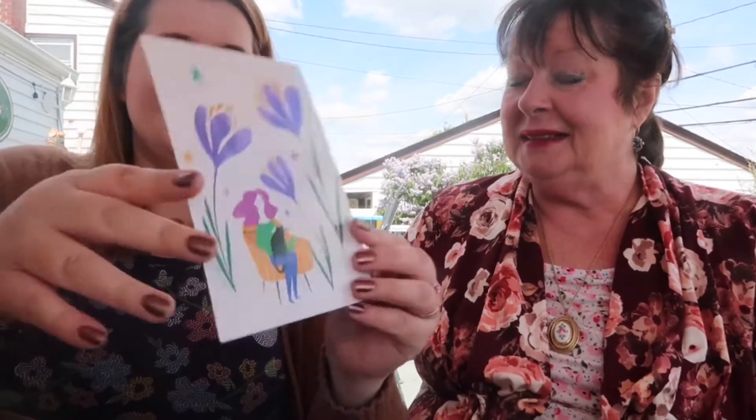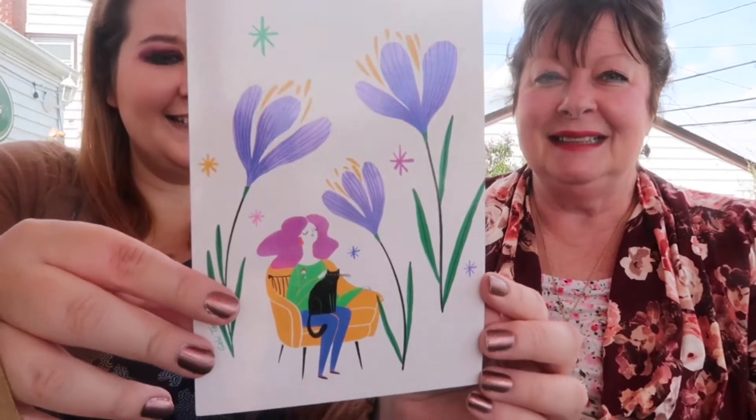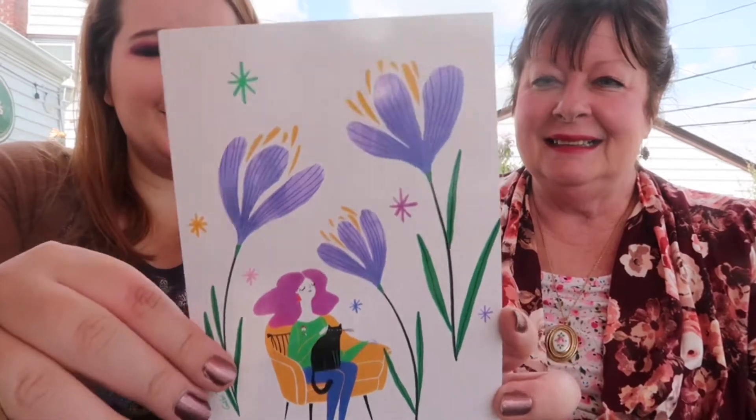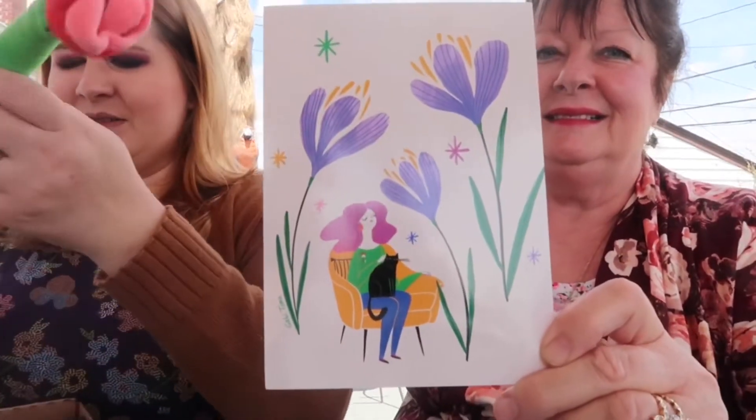So this is the graphic — pretty! It's a cat mom holding her cat, and this art print was by Gabriella Toma, T-O-M-A. Everything comes with a little tissue paper, because cats love tissue paper. Let's start — oh my goodness!